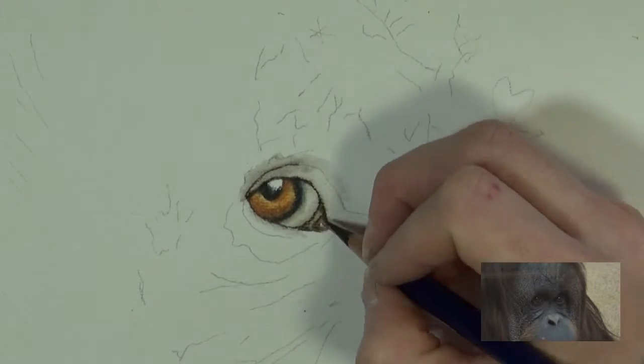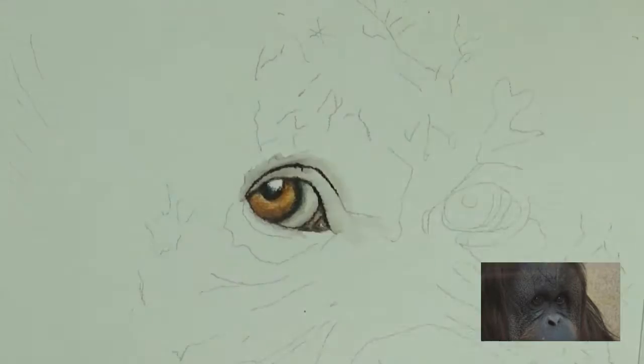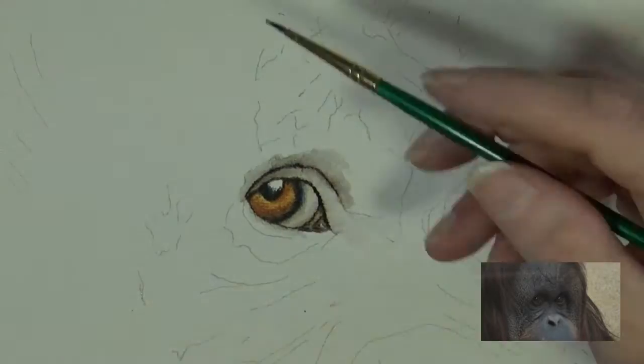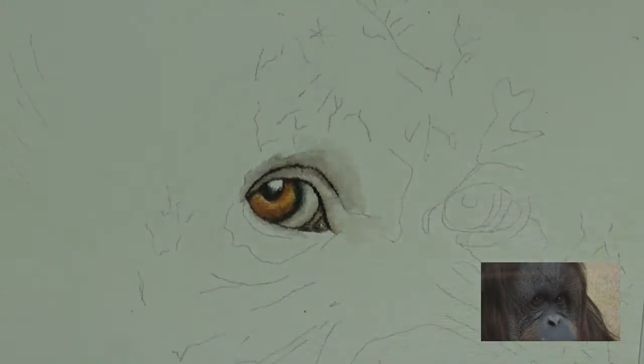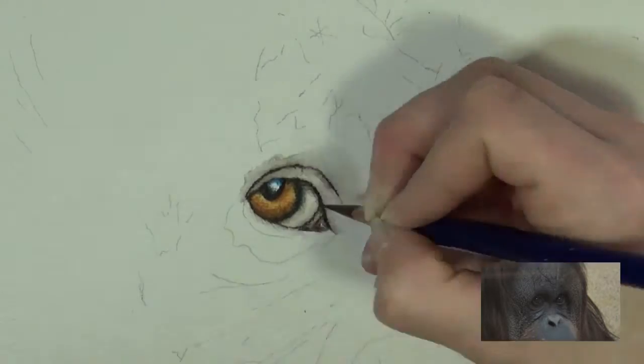They're much closer to maybe like dog eyes where the white of the eye is very, very dark. I'm going to spend quite a bit of time on getting this face laid in, and that's basically to give these eyes some context. You'll see me going back and forth into the eyes and back and forth into the face just to give it a little bit more context.